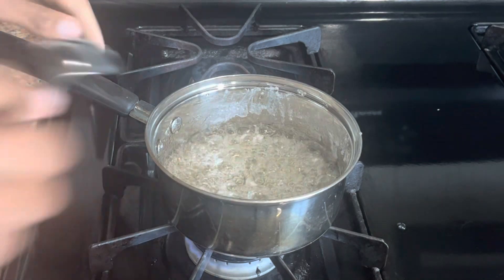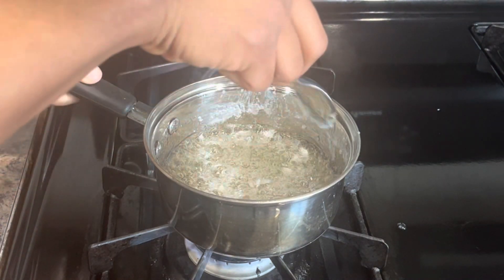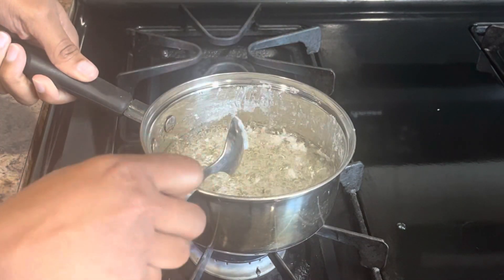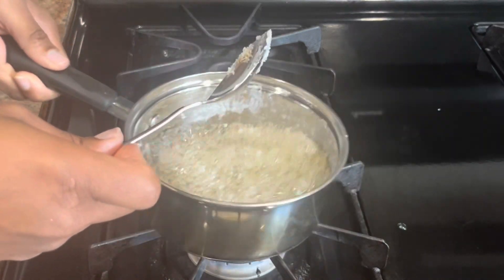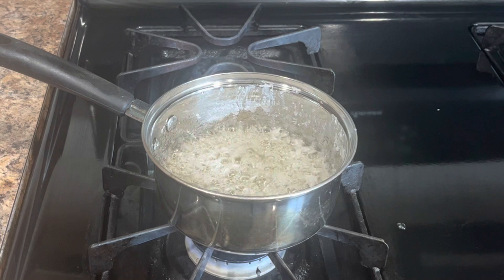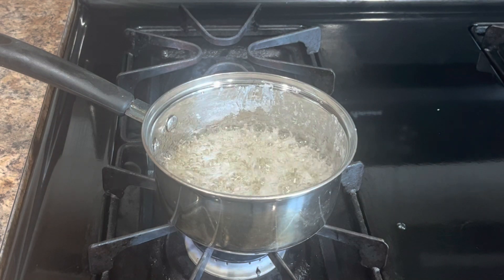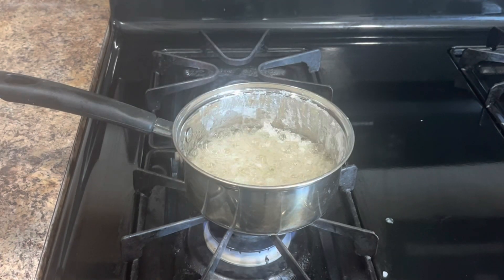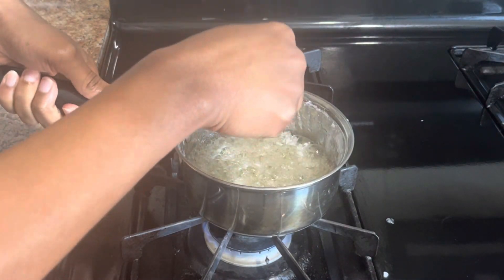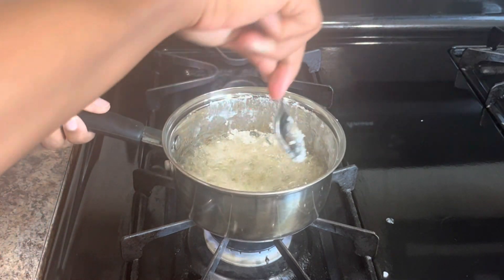Keep chopping. Your fire should be on medium to medium-low — this stuff burns very quickly. Make sure you are continuing to swirl, not stir, and just let it start bubbling. What we're going for is an amber color, kind of like honey. If yours starts to look like molasses, you've burnt it and have to start over.